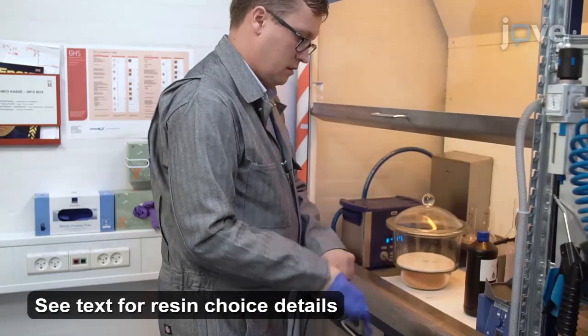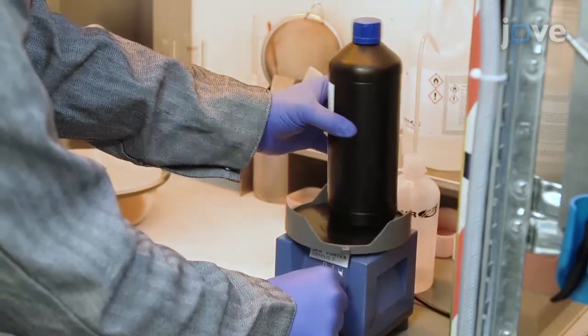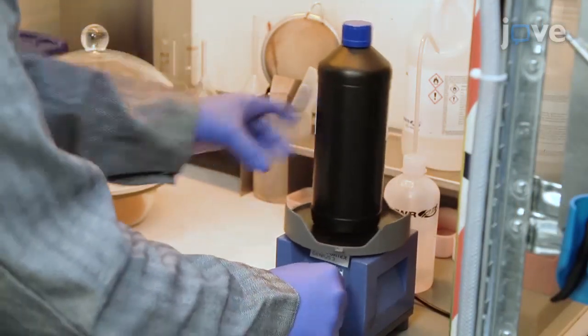Next, prepare the resin for photopolymerization. Mix its components thoroughly in a mixing device for 30 minutes.